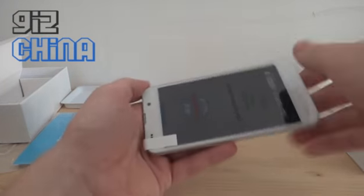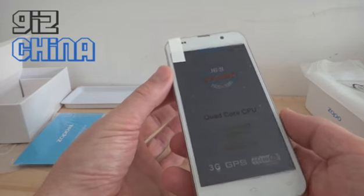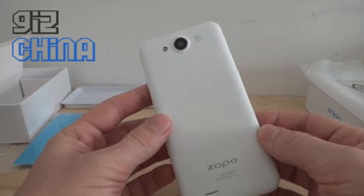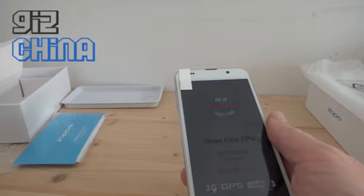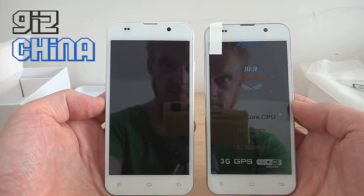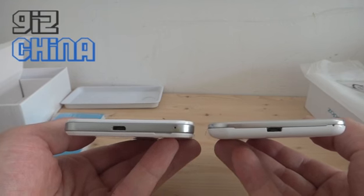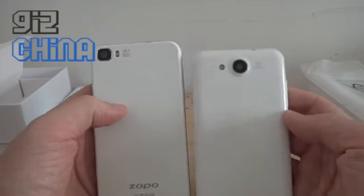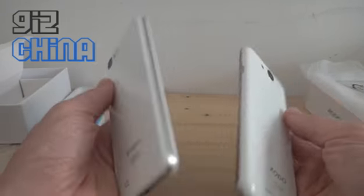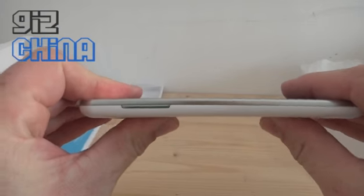Here it is — the Zoppo C3. Specification-wise it's very similar to the C2, but design-wise it's a little bit different. As you can see, the edges are more rounded and it has a glossy back. Putting it next to the C2: from the front they look very similar, but the C2 is more angular while the C3 is more rounded. The position of the rear cameras is a little bit different too, and this has a more glossy rear compared to the C2. One thing I've been asked about — and I'm curious myself — is the C3 any less bendy than the C2? So let's give that a go. No, it's just as bendy as the C2.